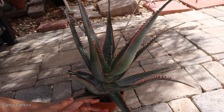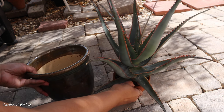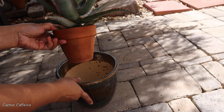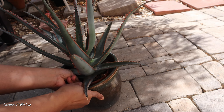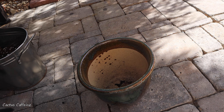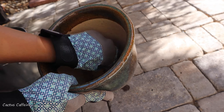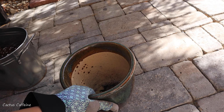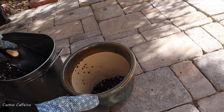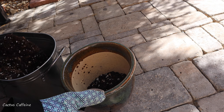It's time to put this in another pot. The pot I chose is bigger than the current one but not too big, and it's heavy so hopefully it will support the weight of this aloe. The pot has a rather large drainage hole, so I'm using a screen to prevent soil from going through, and then I'll fill up the bottom first with soil.